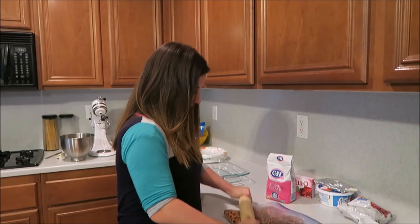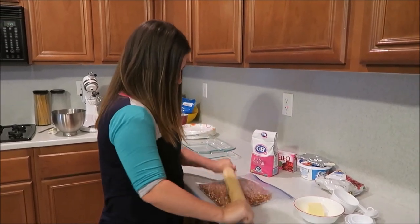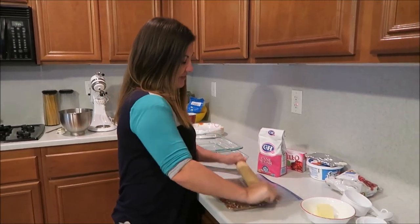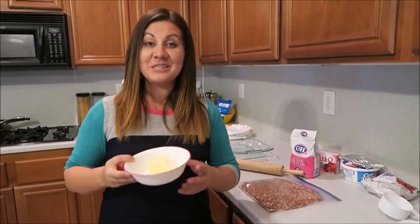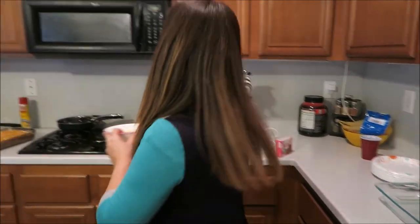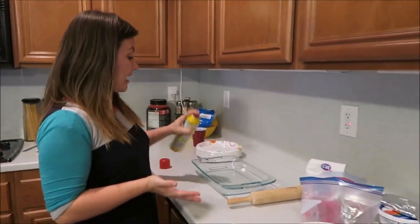Just take a rolling pin and crush them up — this is good therapy! First it was the cornflakes punching my face, now it's a pretzel. This is good for marriages, I think. Then we're gonna melt the butter.